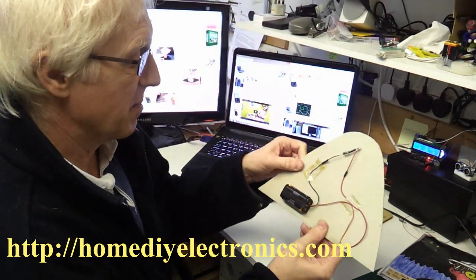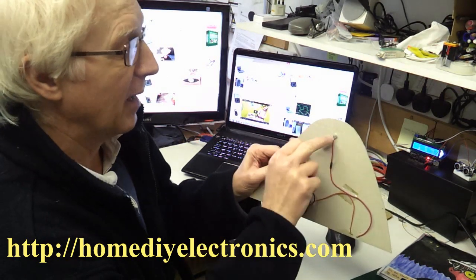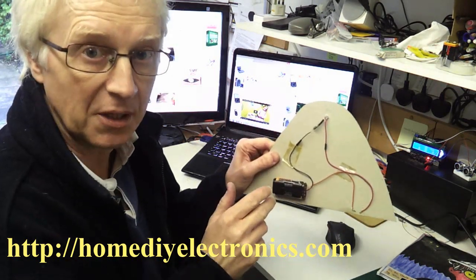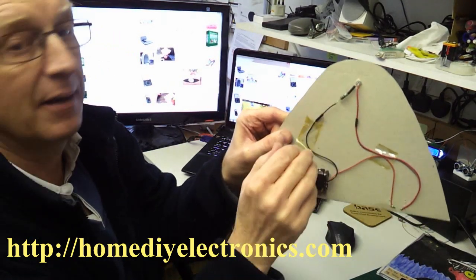It's the same arrangement at the back with a battery and a lamp. Instead of using a filament bulb this time, we used an LED and a resistor.